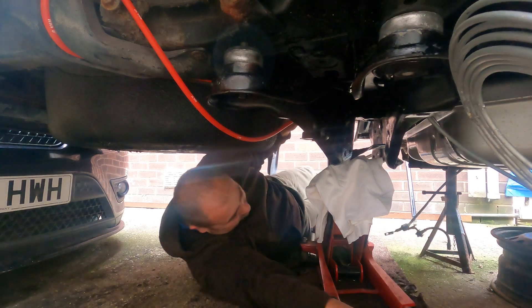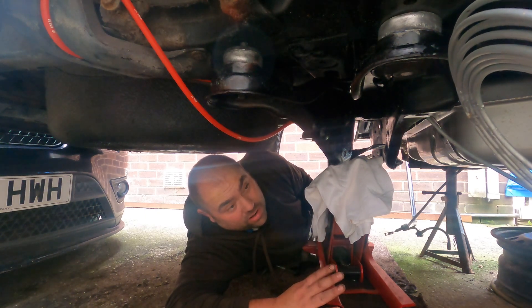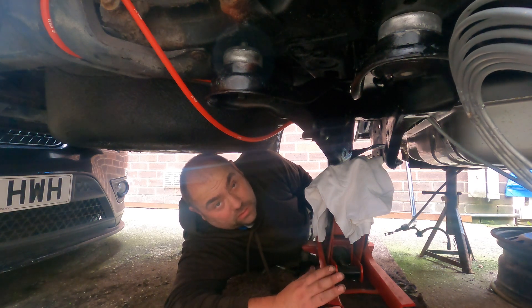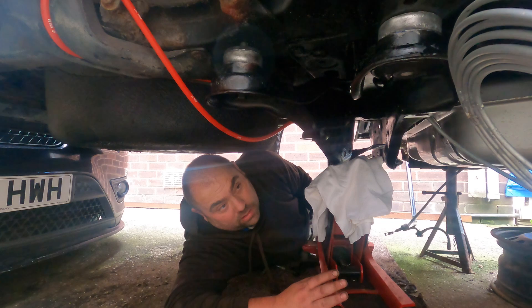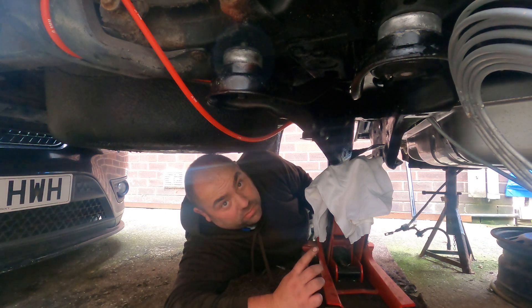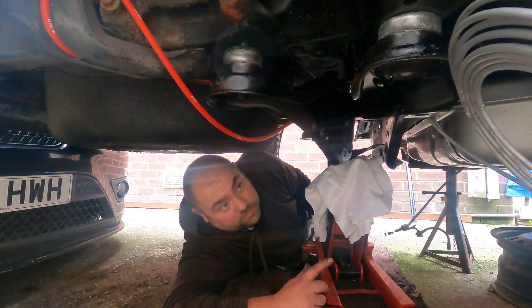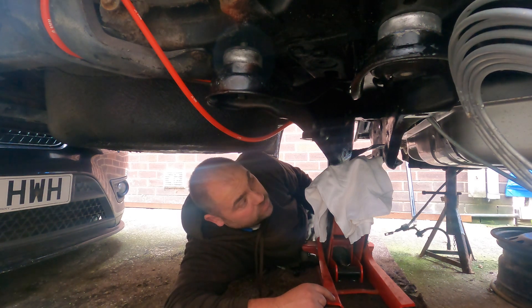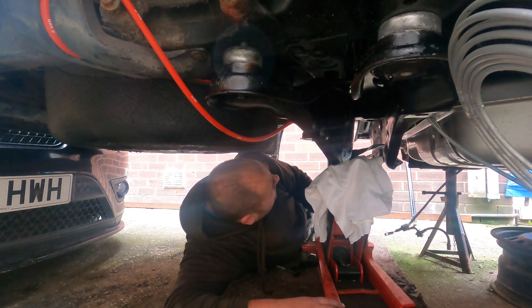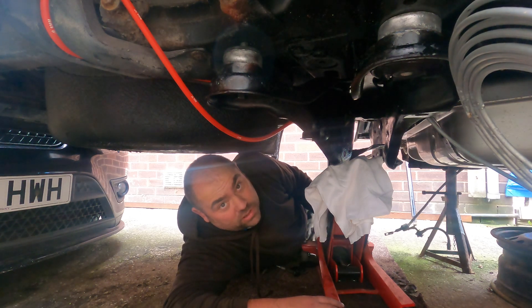I'm actually putting 300mm Saab discs on the back because I've got something special to put on the back end for brake calipers. Also the front - because originally the front had Brembos, so it's going to have front and back Brembos with 300mm discs on the back and 321s on the front. It's coming together slowly. Two more bolts to put in, let's get them in.